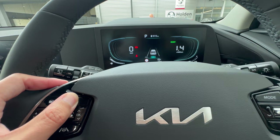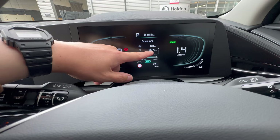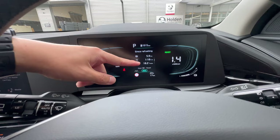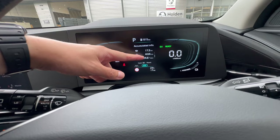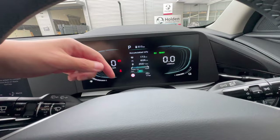The next menu is Driving Info, which shows your current journey details — how long you've been running, kilometers driven, running time, and average consumption. You can scroll down to see since-last-refill consumption. This car is brand new so the figures are high. You also have accumulated info from your last reset. Press and hold to reset any of these to zero.